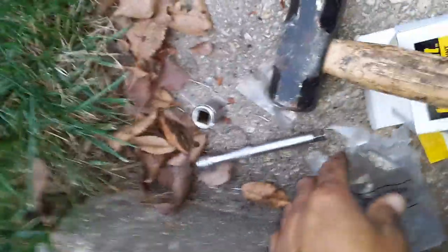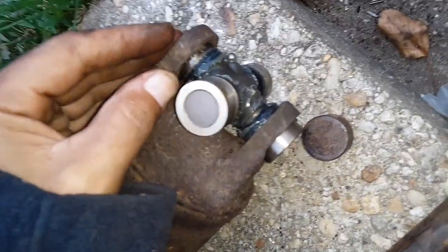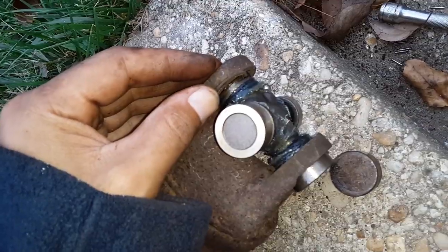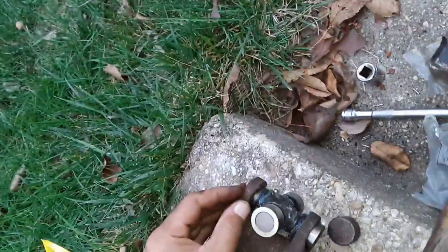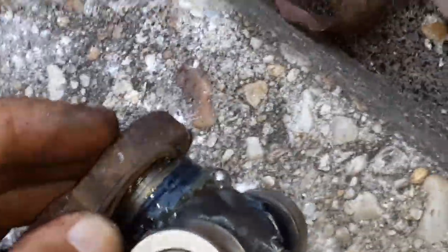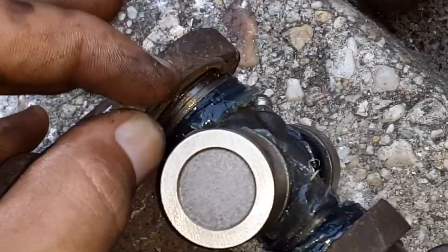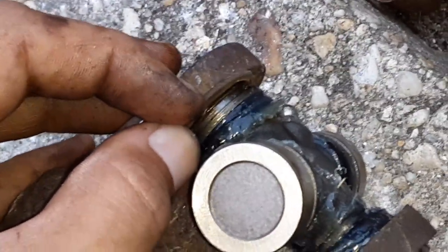Okay, so I got one side in. Now we're going to put a clip on there. That's going to have to be hammered on. That clip right there has to go into that little groove right there, and basically you're going to hit it right here with the hammer. Let me do that right quick.